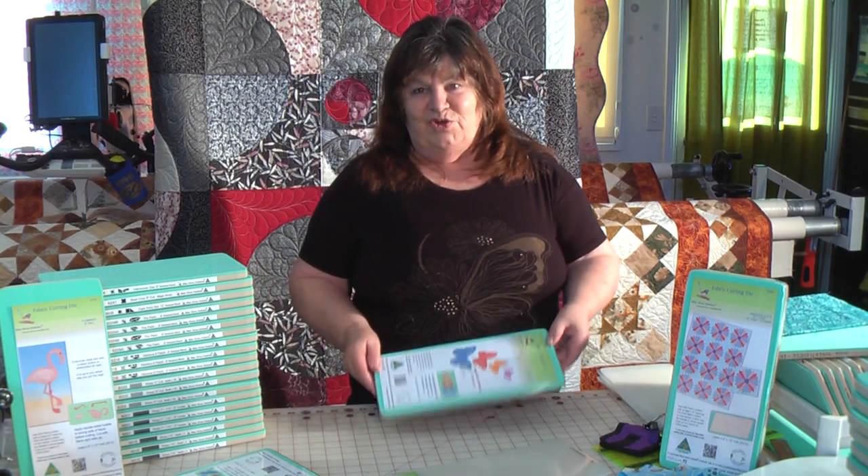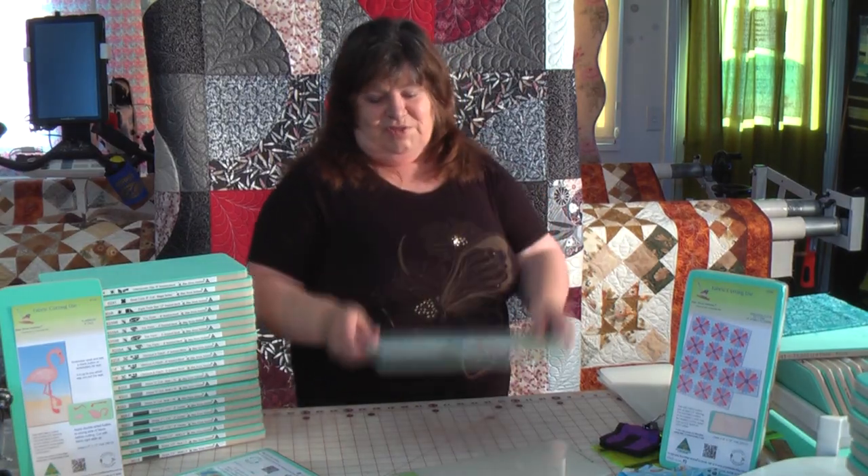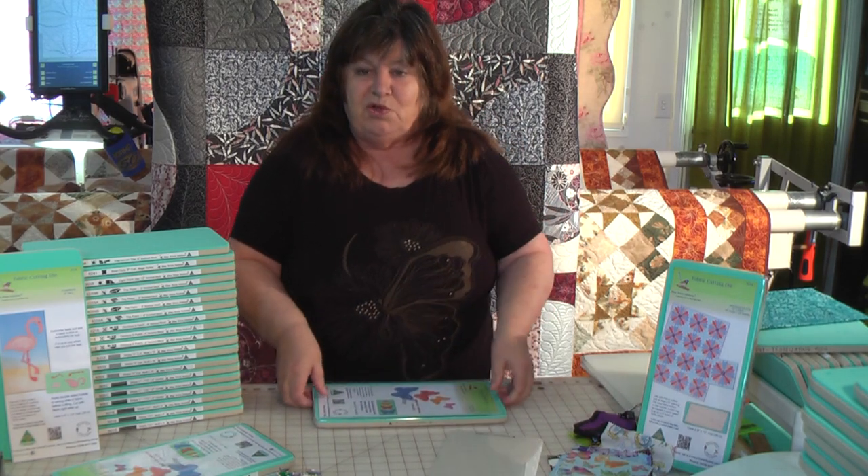Hi, it's Norma from A1 Craft and Quilting. We are so excited to tell you about our new die covers. They come included in the 6x12 — not just with the mat, which is included in the price, but also a clear plastic cover.